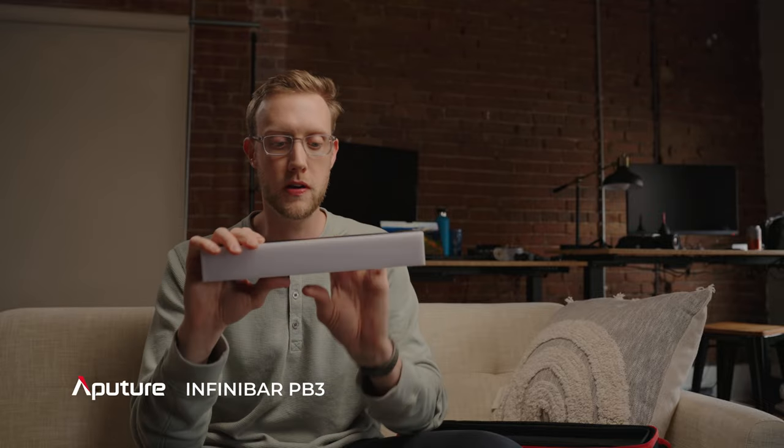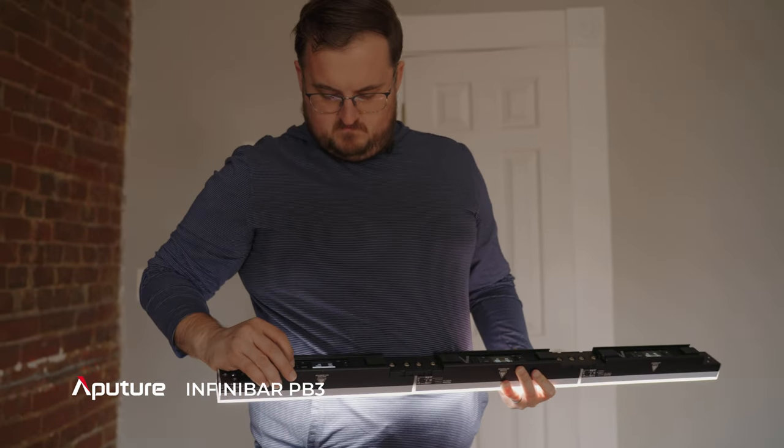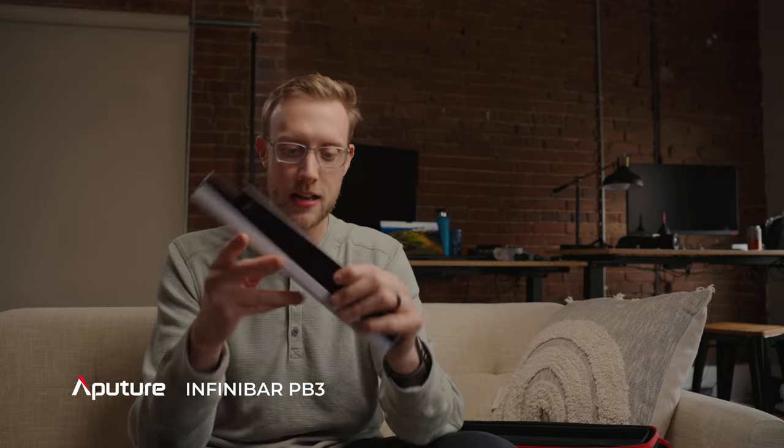If you wanted to chop a tube light down, you couldn't do that. And that is where the Infinibar is super unique — you can attach multiple of these together to create different configurations. I think you can add up to 10 of these together at one time, which is really unique. In this video we're going to talk about the design, the build quality, and I'm going to show ways you can use these Infinibars within your filmmaking, whether for interviews, corporate, documentaries, or more creative looks for short films or feature-length films.